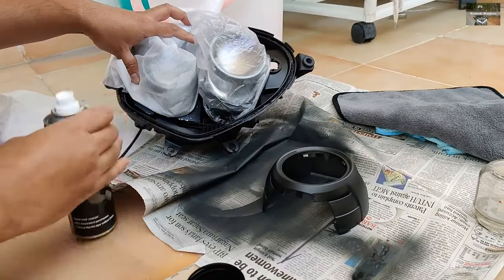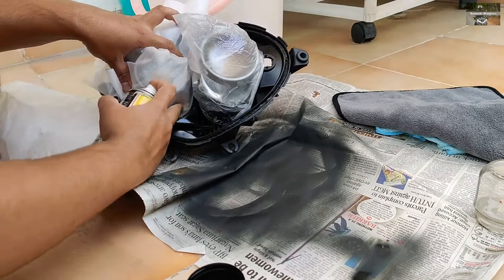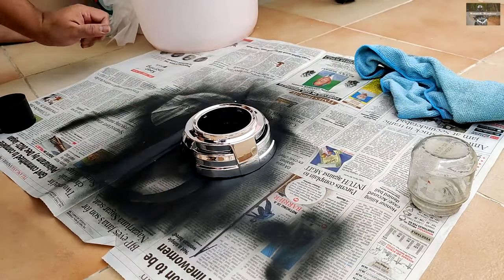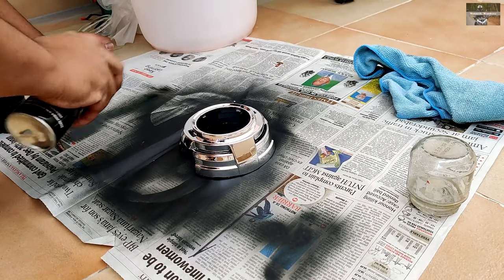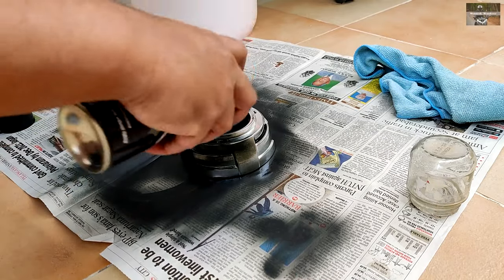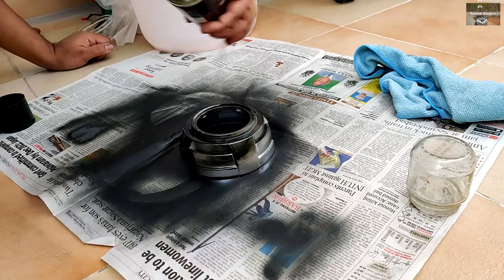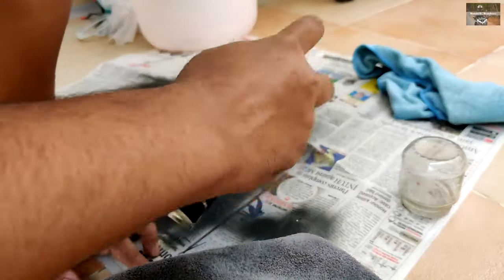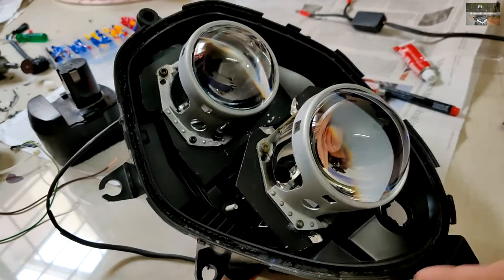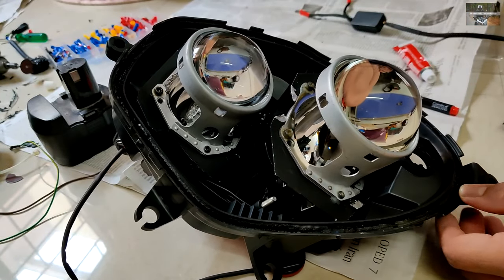After fitment I did some touch-ups using the same 3M silencer coat, then painted the shroud matte black with multiple layers of the high-temperature coat to achieve good coverage without making the layers too thick, giving a very clean look.